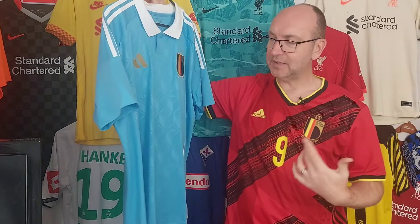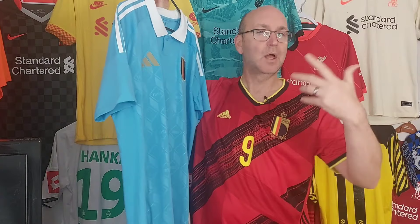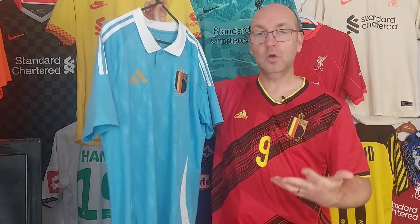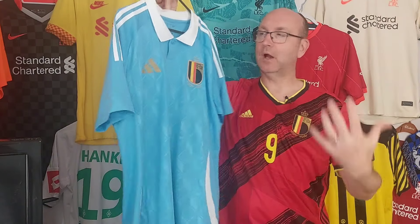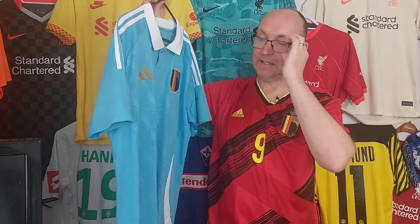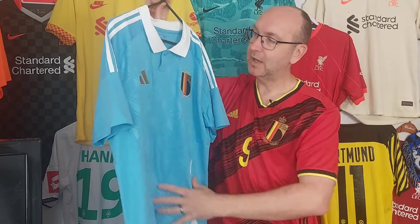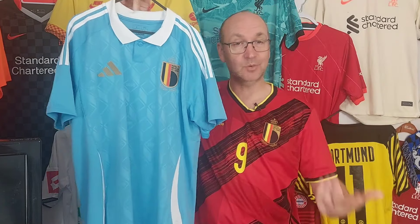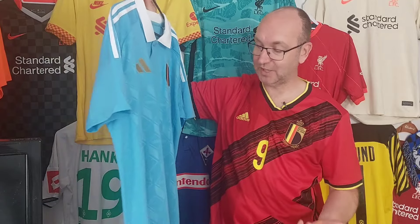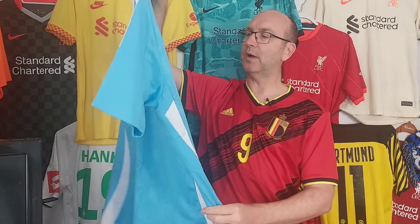This kit pays homage to the Belgian cartoonist Hergé - however you pronounce it - who was the creator of Tintin. This kit represents the famous outfit that Tintin would wear. Interestingly it's quite an interesting color combination on the pitch because in amongst all this white and blue, it's actually paired with brown shorts and white socks. As a shirt up close though, I'm quite impressed.